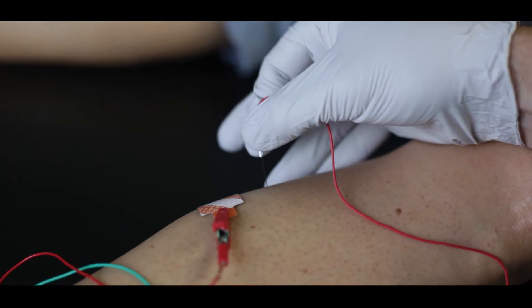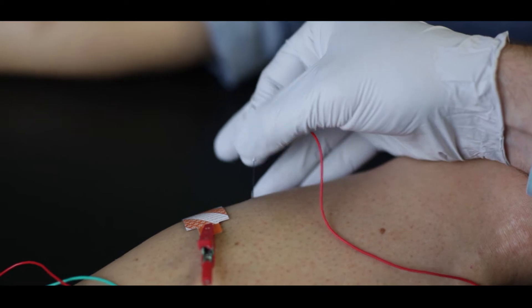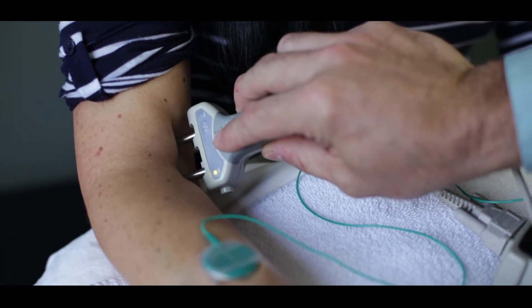Usually, aside from some discomfort associated with testing, you may experience a mild bruise or a bump under the skin, but that is rare and doesn't happen in most patients. One of the main components of electrodiagnostic testing is peripheral nerve conduction.